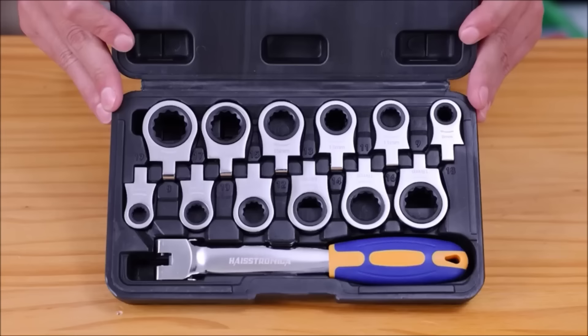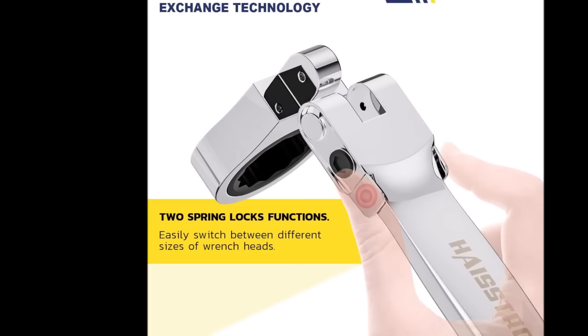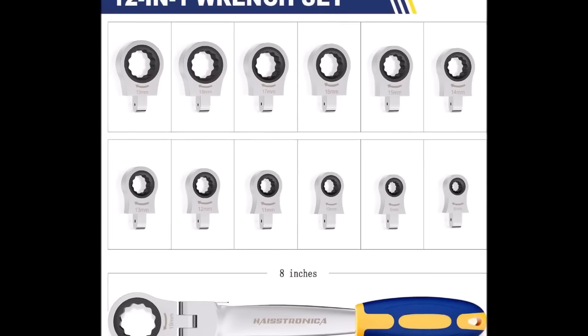Notably, the wrench set features an innovative head replacement mechanism with spring locks, allowing quick and effortless switching between sizes. Overall, it's a well-made and user-friendly toolset, making it a valuable addition to any toolbox.